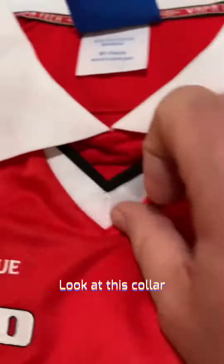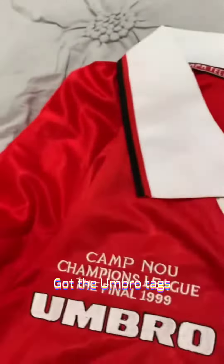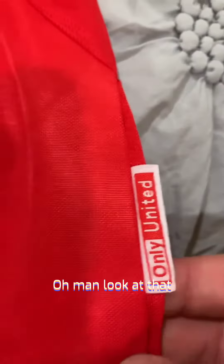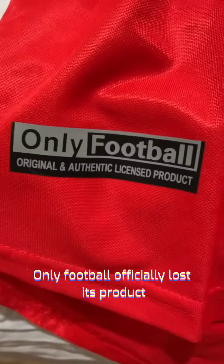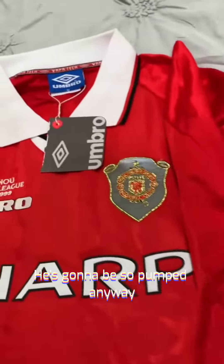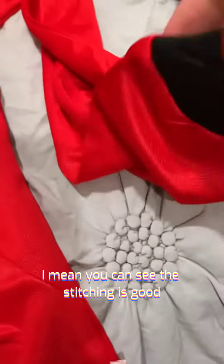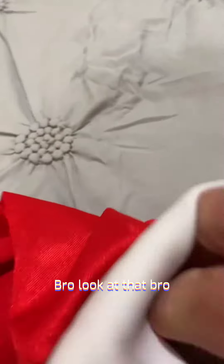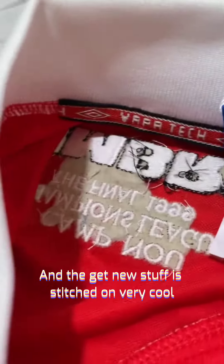Look at the collar — that's cool. We've got the woven tags. Sharp was their sponsor. We get the official licensed product. The stitching is good. The lettering is so unique — these letters are really thick, they're sharp. They're not just your standard printed letters; they're stitched on. Very cool.